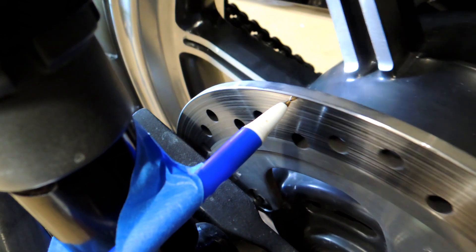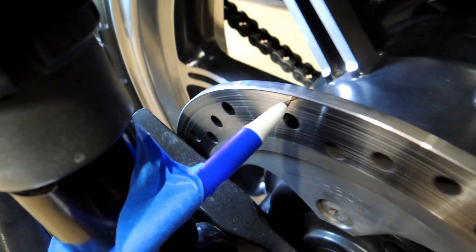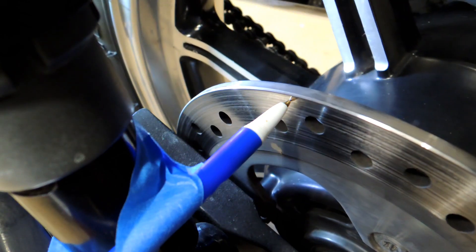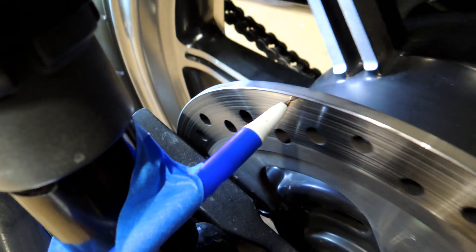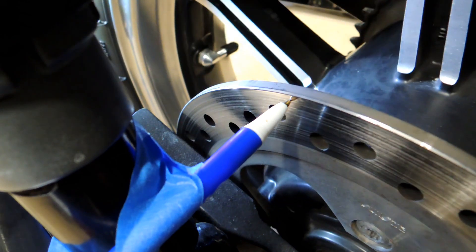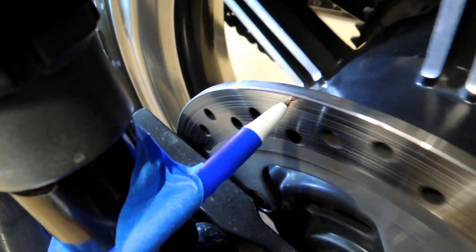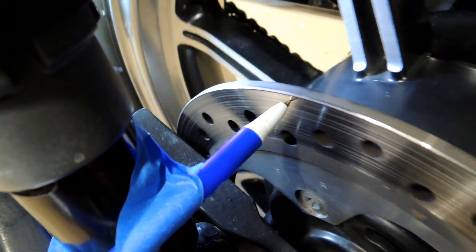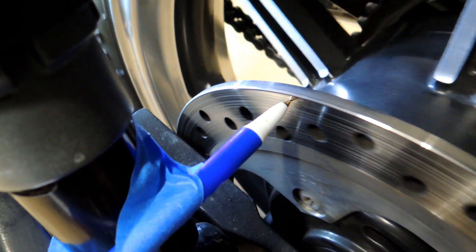Now I can take my hand and turn the wheel. If I have runout, that pen is either going to touch or I'll see a gap there. The camera isn't at the perfect angle — that's as close as I can get it in there — but with the human eye it's actually enough to see a gap. You can pick up a pretty tiny gap; a 64th of an inch is easy to pick up, and you can get better than that if you have good eyes. As I'm turning this — looking without the camera — it's dead on, so there's no runout whatsoever on this rotor.